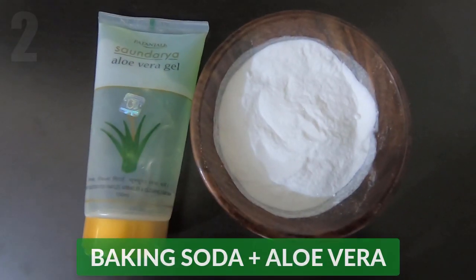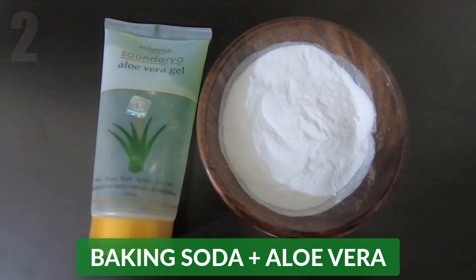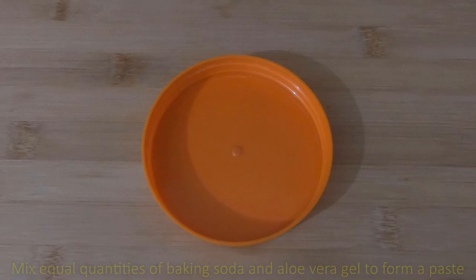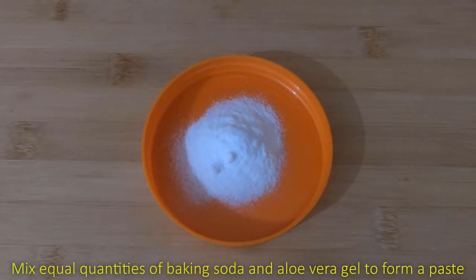The second way to use baking soda for acne is to make a mixture of baking soda and aloe vera gel. Mix equal quantities of baking soda and aloe vera gel to form a paste.